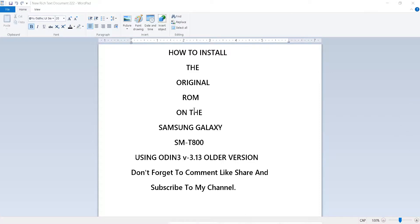In this video, we are going to install the original ROM for the Galaxy SM-T800 using Odin, the old version. Make sure you use this version. If you like this video, please subscribe to my channel. Thank you.